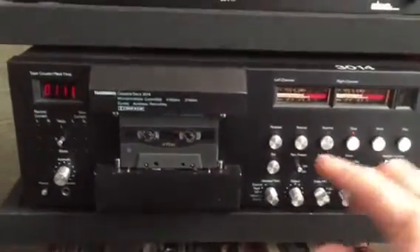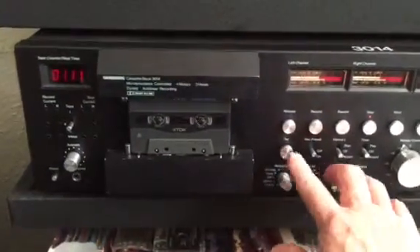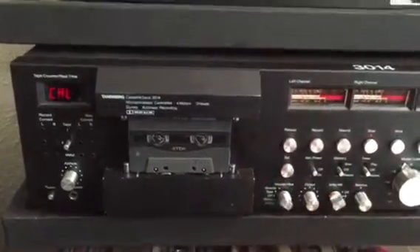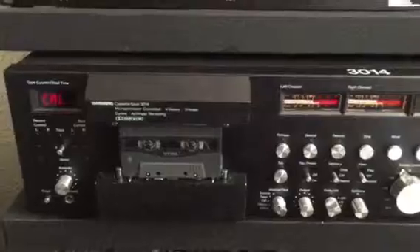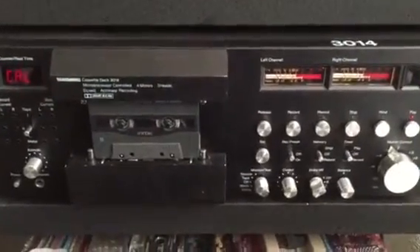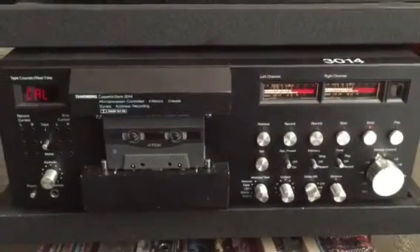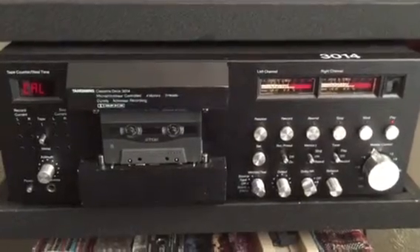One of my favorite features is the set function. It's calculating the proper tape and bias and all that. Then I get what I really like on an advanced player — which is also a feature of the Akai — I get real-time counter.